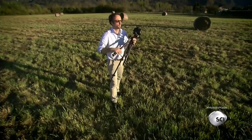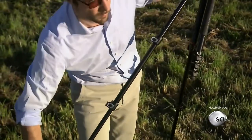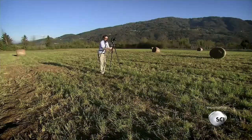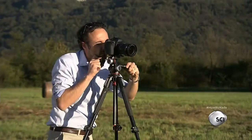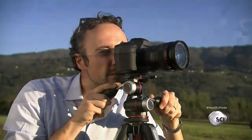Early tripods were made out of wood. They were heavy and cumbersome. Their design and materials have improved over time to meet the needs of both hobbyists and professionals alike. Today's state-of-the-art tripod is lightweight, collapsible, and equipped with precision adjustments.